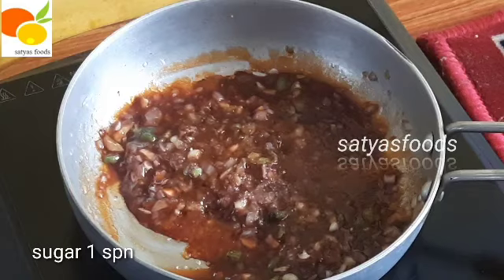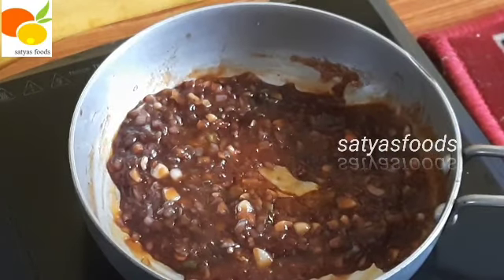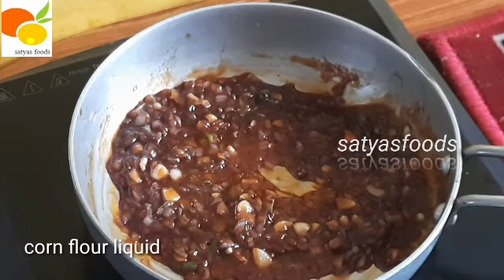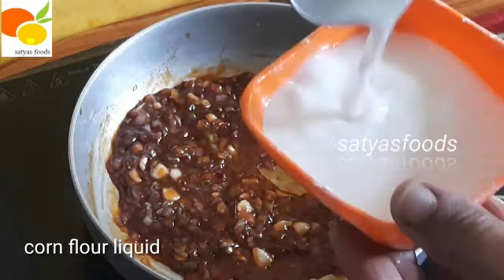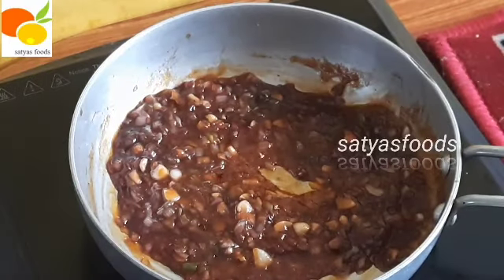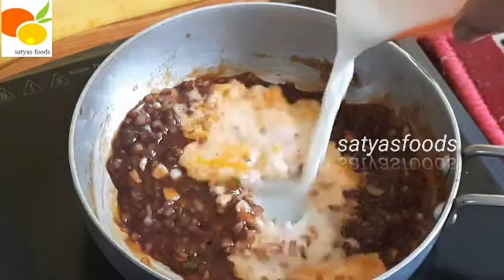After this, add 1 tbsp of cornflour powder. Mix it to make the liquid.